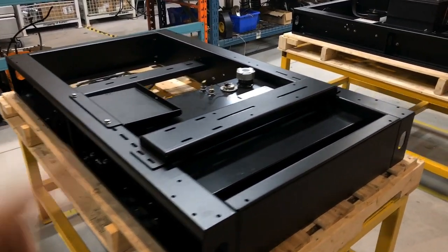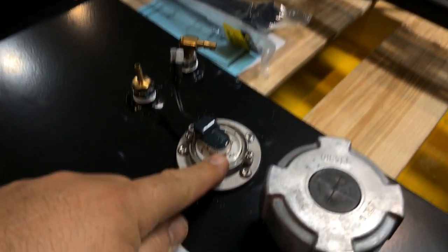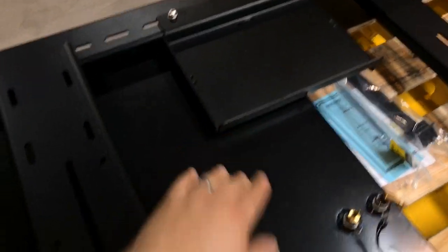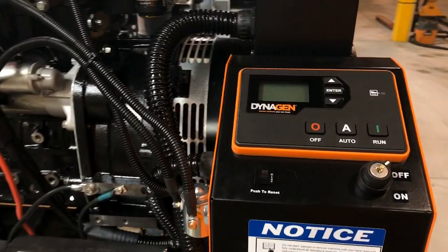There's a fuel tank built into it. This is a fuel cap and this is the fuel level sensor. The fuel supply and fuel return line. There's also a battery tray here. All generator operation, monitoring and control are through this panel here.